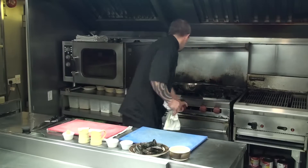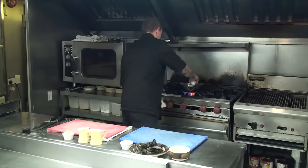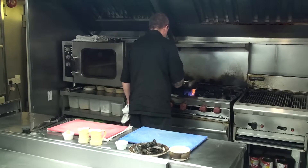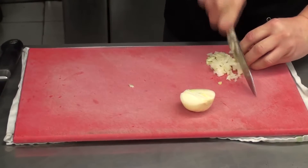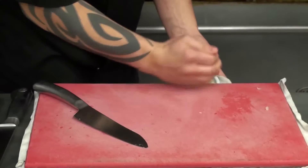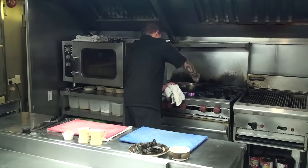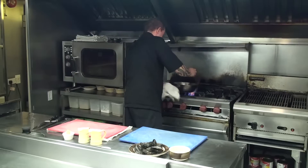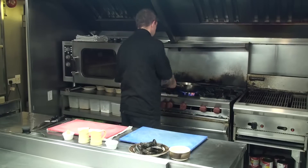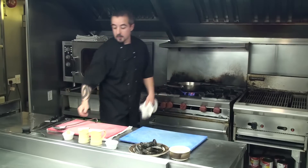The first thing we do is just heat our pan with some butter. I'm just going to soften the onion — soften it off for about 30 seconds.